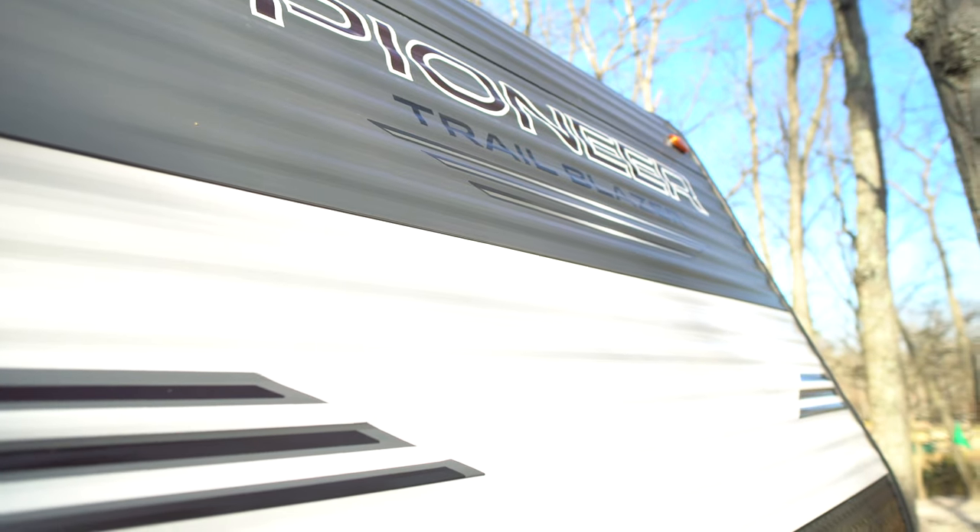The lettering on this thing is kind of cheap — this is the 2019 version and some of it's already cracking and peeling off, so that's pretty cheap. The body's okay.